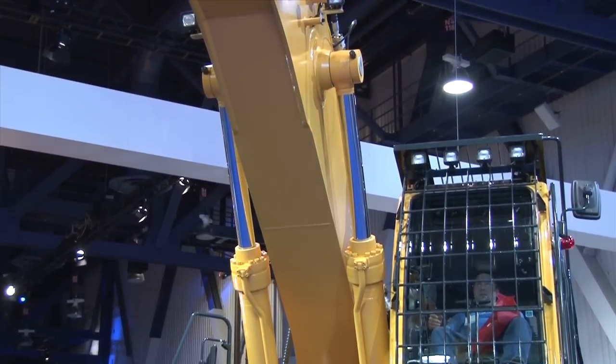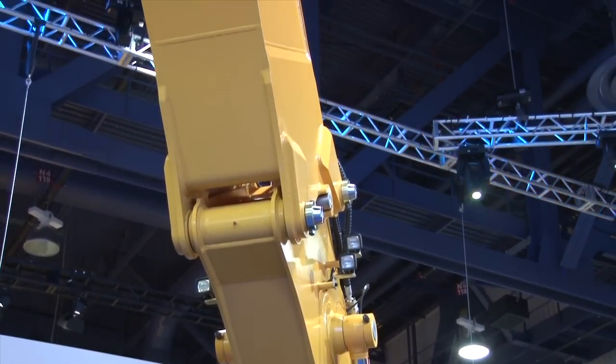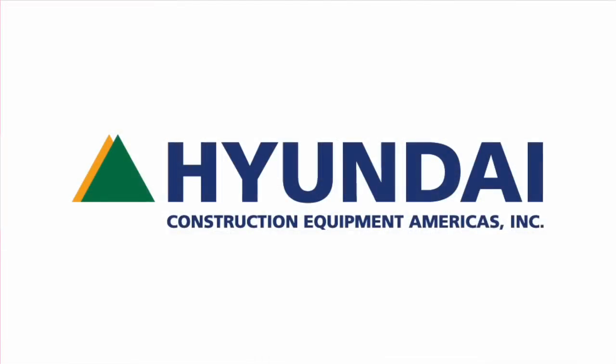Todd, the equipment you've shown us today is remarkable — it's beautiful, and from my standpoint I see it as being a huge hit here at the show. We appreciate your time very much. For more information on these products and many others from Hyundai Construction Equipment Americas, you can visit them online at hceamericas.com. We're at ConExpo 2014 in Las Vegas. Thanks for listening.